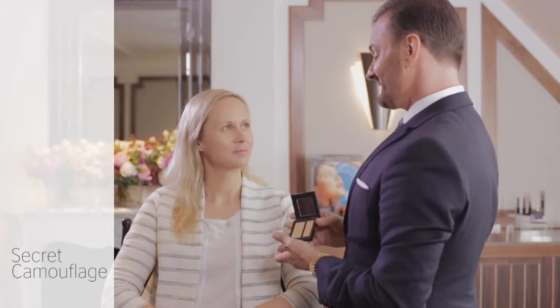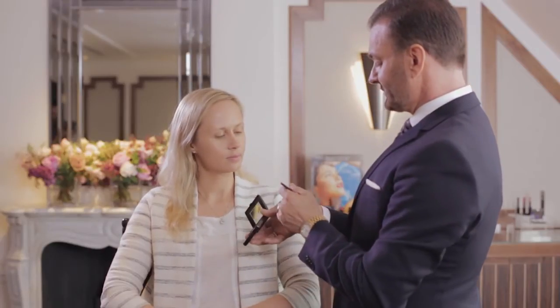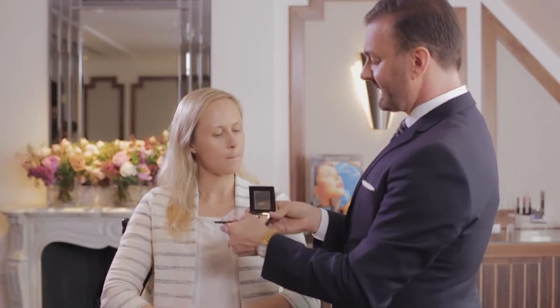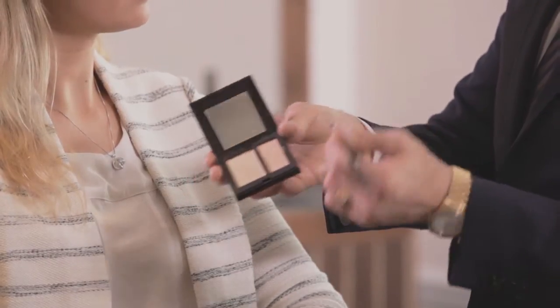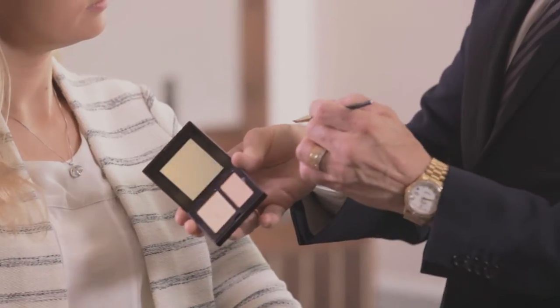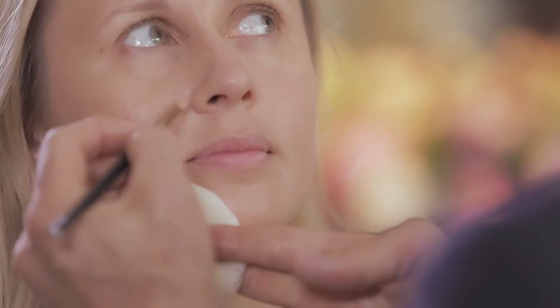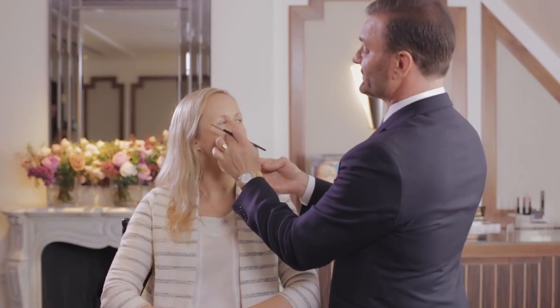Now I want to show you my absolute favorite product. I call it Photoshop in a compact, and it's Laura Mercier's Secret Camouflage. Just take this product and mix the two shades together. I've selected number two, and I put it on the back of my hand to warm it up. Turn the brush over, pick up a little bit of the color from the other side, and at this point you want to desaturate the brush.